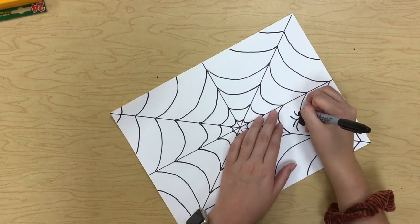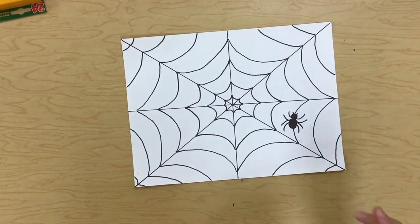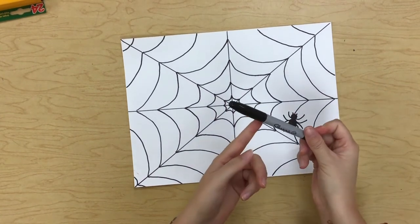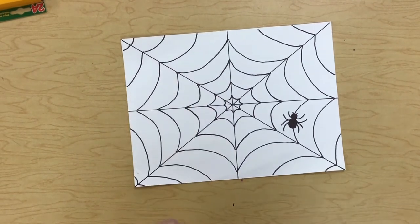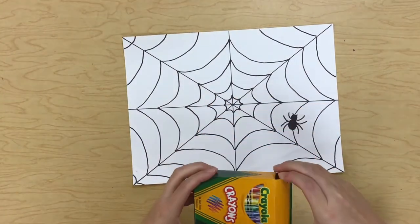Then you can start drawing his legs — remember, spiders have eight legs. I'm going to give him two little antennas at the front. So there's my little spider: eight legs and two little antennas. I'm all done with my sharpie, unless you'd like to add a couple more spiders on your web — you can definitely do that. Now I'm going to get my crayons out.